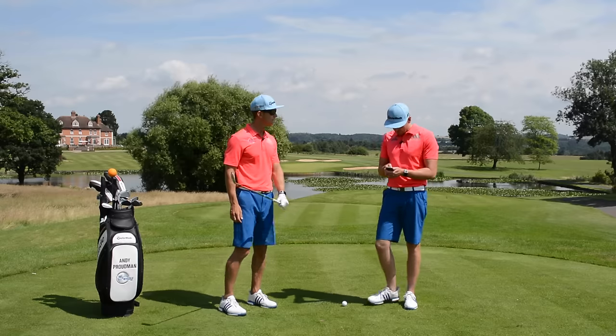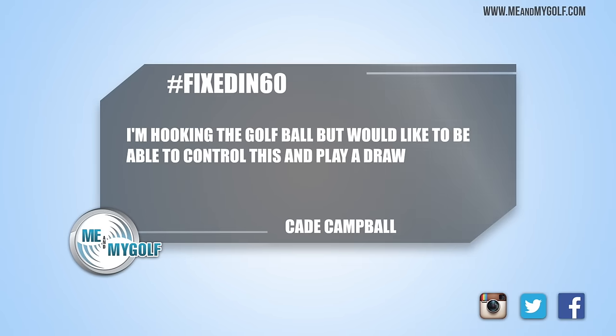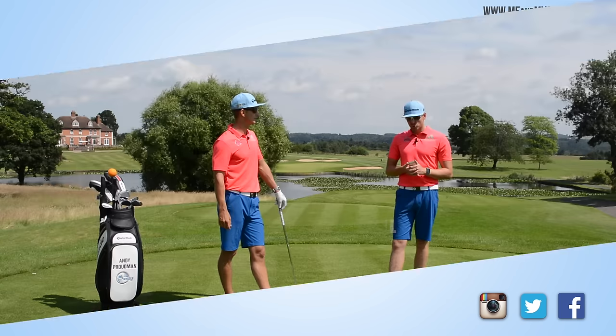As you said, lots of great questions, and we have one from Cade Campbell. Cade is hooking the golf ball but would like to play a draw. This is quite cool because we can actually just tone him down a little bit. He's got the right shape, just getting too much — we need to control it.